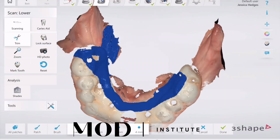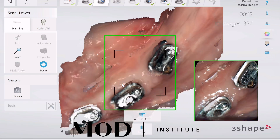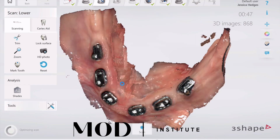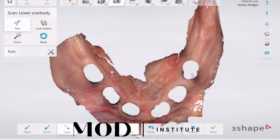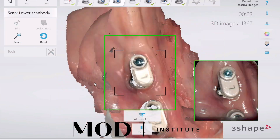Do the same thing on the lower: delete the prosthetic, start scanning on the retromolar pad, get the MUAs — these are custom MUAs, but it doesn't matter. Then delete those, because it's going to duplicate the files into the scan body folder. Start back on the retromolar pad and scan the scan bodies — it picks it right up.